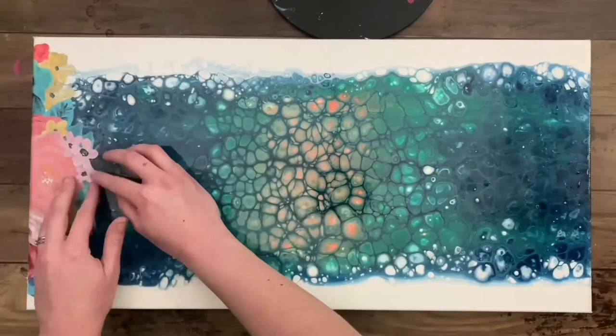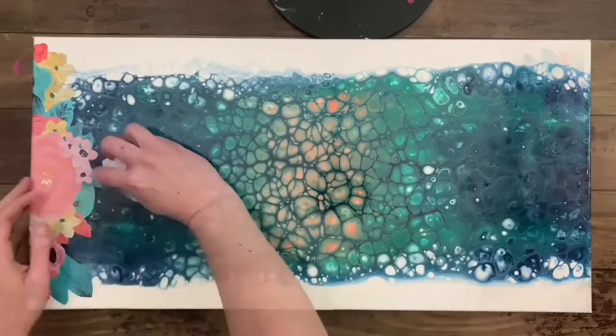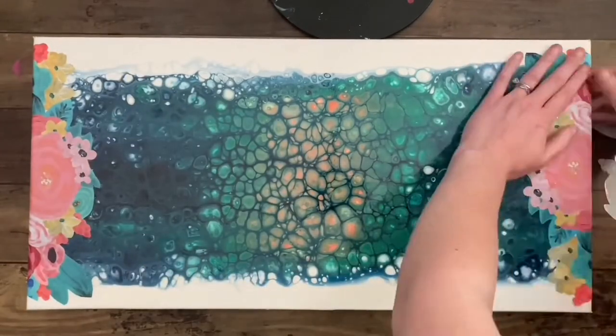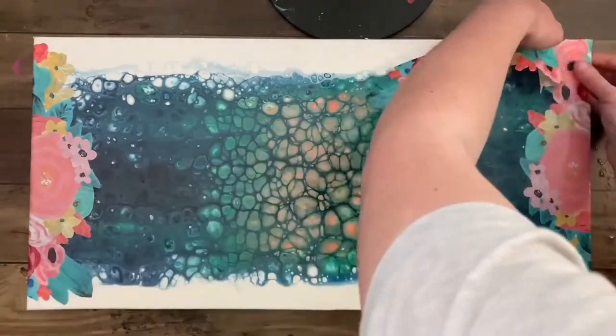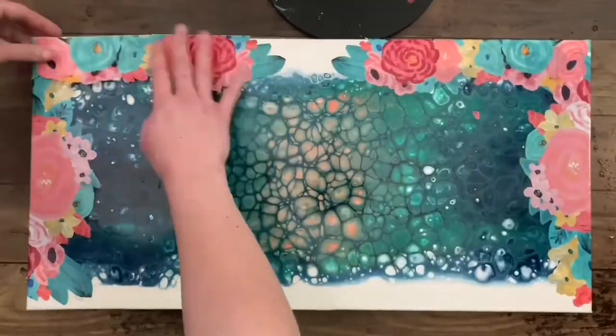This canvas is already varnished — I used a Liquitex high gloss varnish — which means the surface is very, very smooth. A super smooth surface and the water slide paper adheres to it beautifully. Note: the water slide paper is very fragile and can tear and scratch easily, so just be careful when handling it.